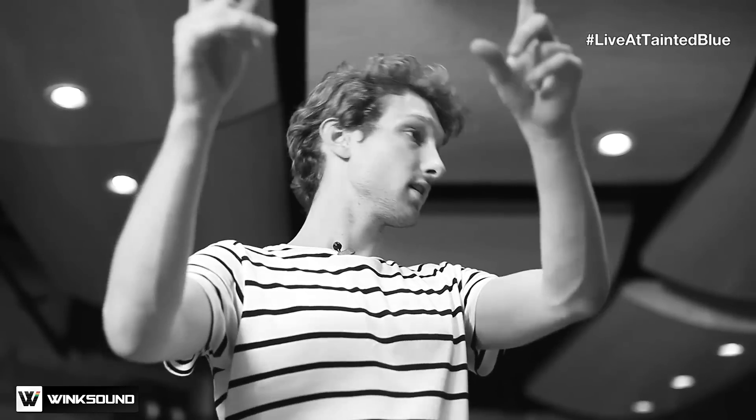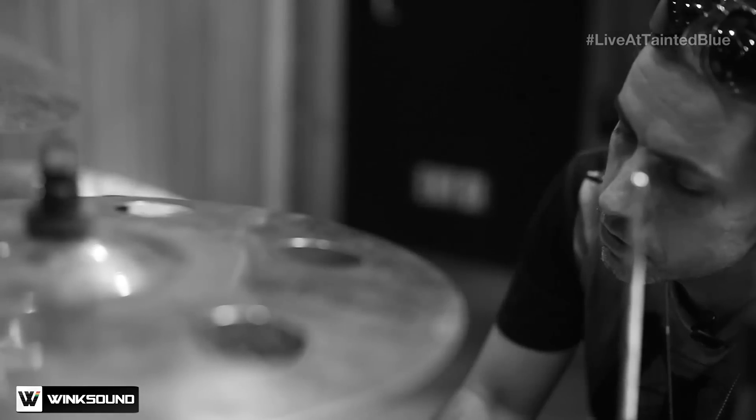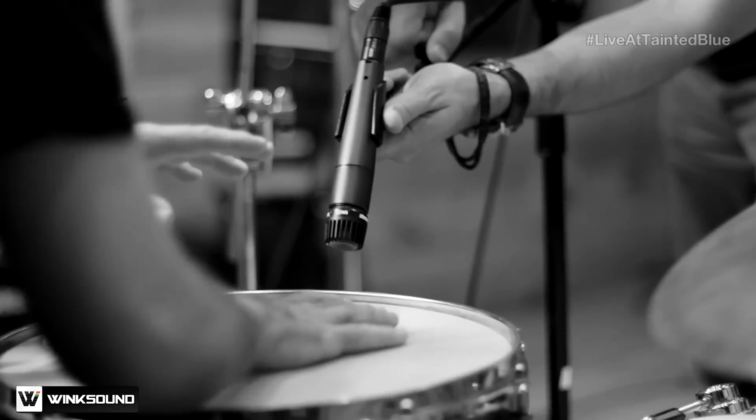These are going to be 80% of the sound on this kit today. Kick out is on the floor. This part of the drum — that's where the ring goes, and the tone is over here in the middle.